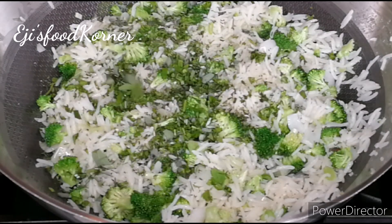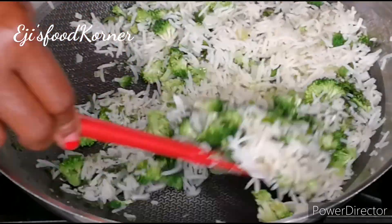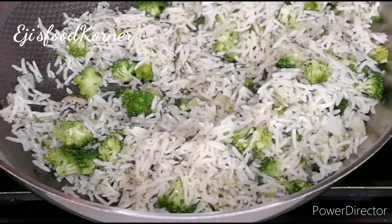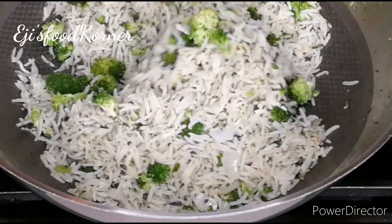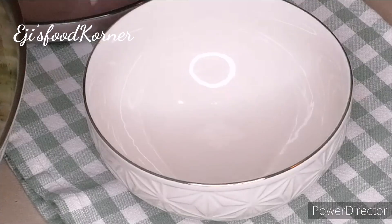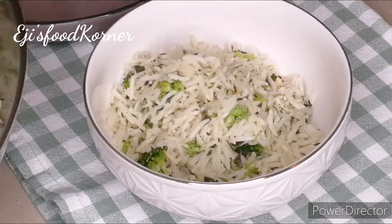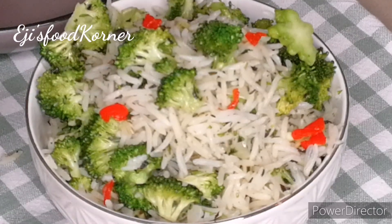I'm adding my herbs now. This rice is really perfect — it tasted amazingly delicious from the lemon to the herbs, it is perfect! You can choose to use any sauce of your choice to eat this rice. Bring your plate over — just check out the beautiful outcome of this upgraded white rice. It's amazing and yummy!